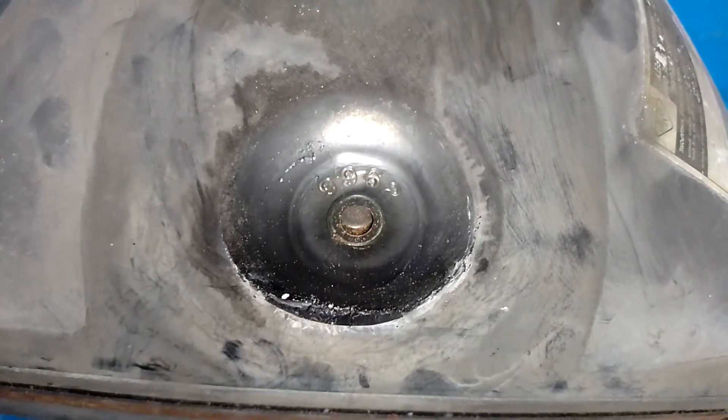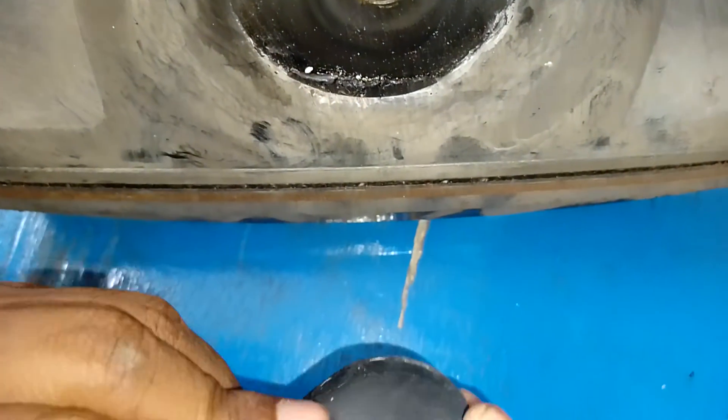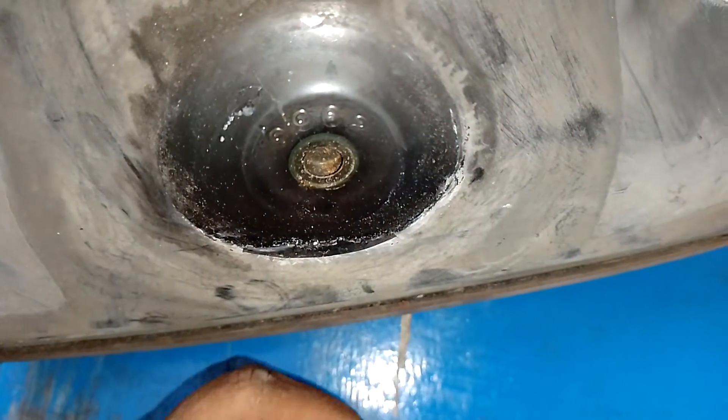This is the final anode where 25 kilovolts is being fed. This is the point by which we give the 25 kV to the final anode.